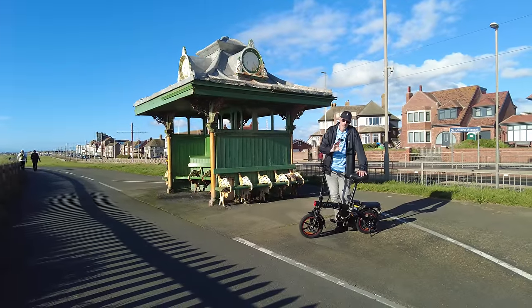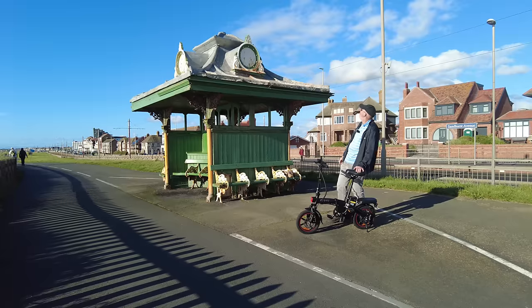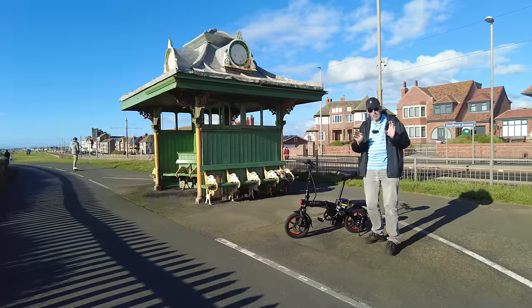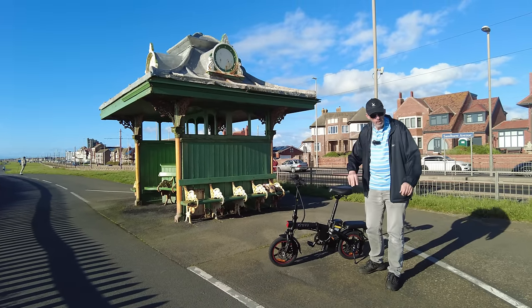Welcome to another video - a walk on the wild side - and I am here in Blackpool. Check out this weather, oh my goodness. I am on Blackpool Promenade, we're just at Bispen, just north of the famous Golden Mile.